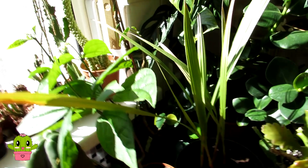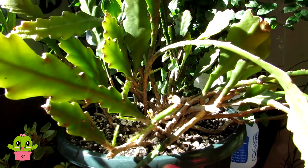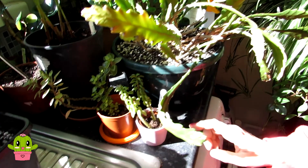Here is my epiphyllum 'German Emperor'. Those of you who watched the video a few weeks ago when I showed how bad it was looking and did a repot and rescue — it is looking absolutely amazing now. It's greened up and there's loads of new growth with new shoots all coming up on it. It is doing brilliantly, making an amazing recovery — so happy about that!